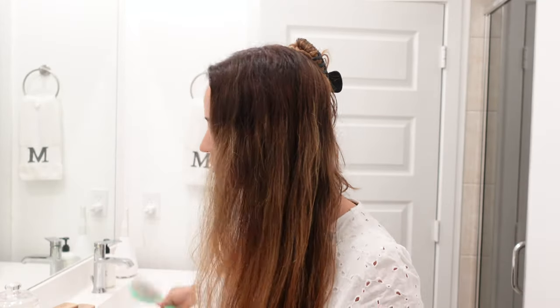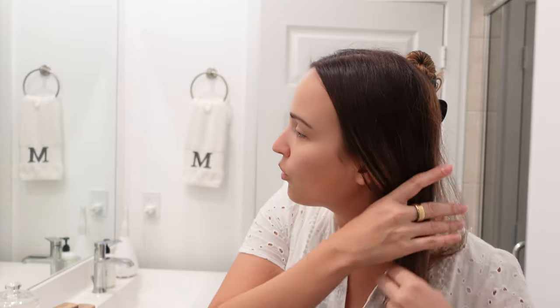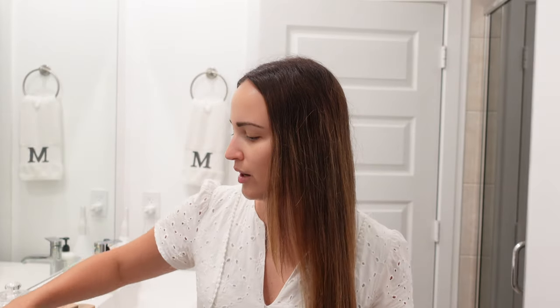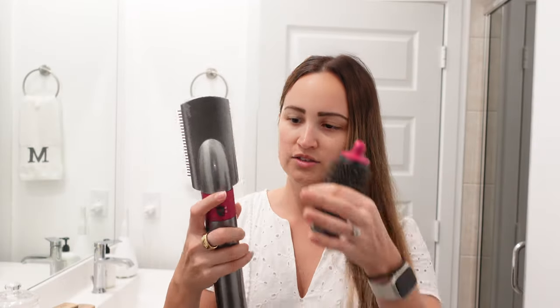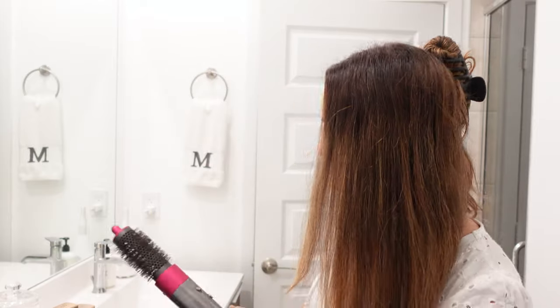Starting first with the straight paddle brush attachment — I brush my hair quickly to prevent any tangles from the airflow. The paddle brush makes my hair mostly straight, then I add the round attachment afterwards for a little more volume. To switch attachments, you just pull down and then pull up. Stopping the timer: 3 minutes 34 seconds and 85 milliseconds — not bad at all.